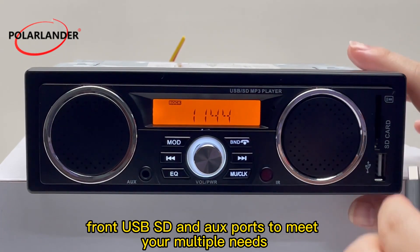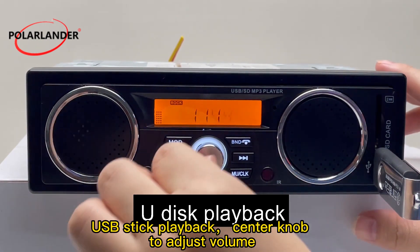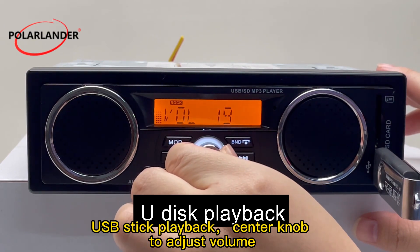Front USB, SD, and AUX ports are available to meet your multiple needs. USB stick playback is supported, and use the center knob to adjust the volume.